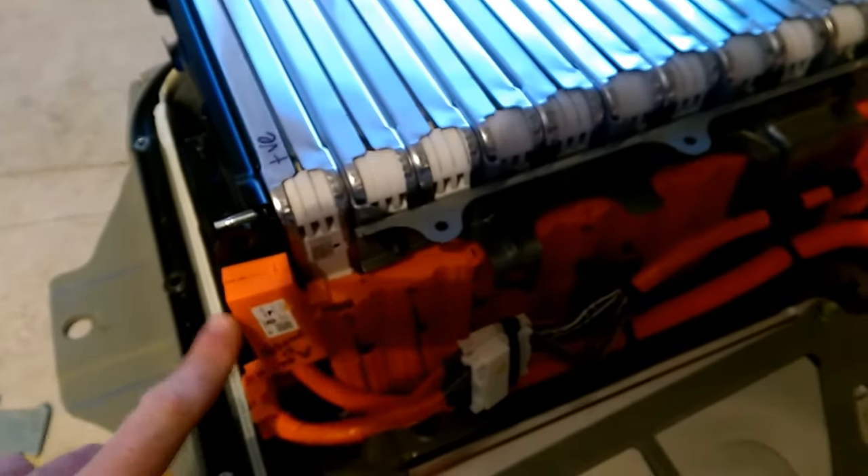You have to unclip — I'm not going to do it — you have to unclip and hinge all of these. Even though we've got the cover off it's still pretty good. The last thing before I get waffling too much is the actual difference between the cells.